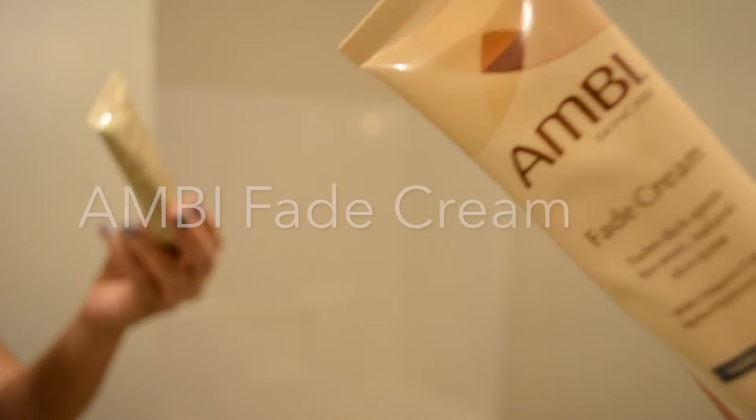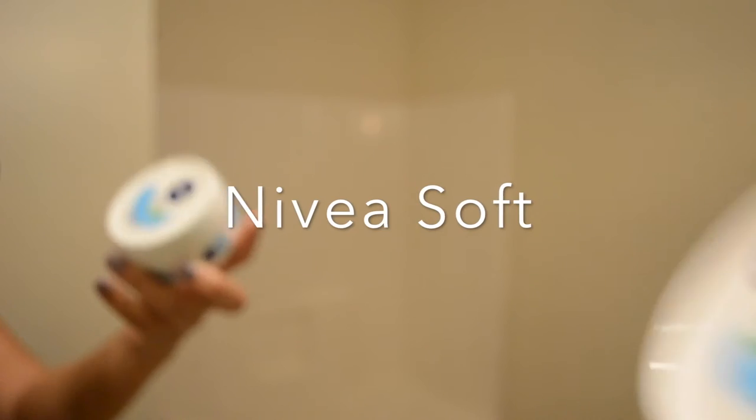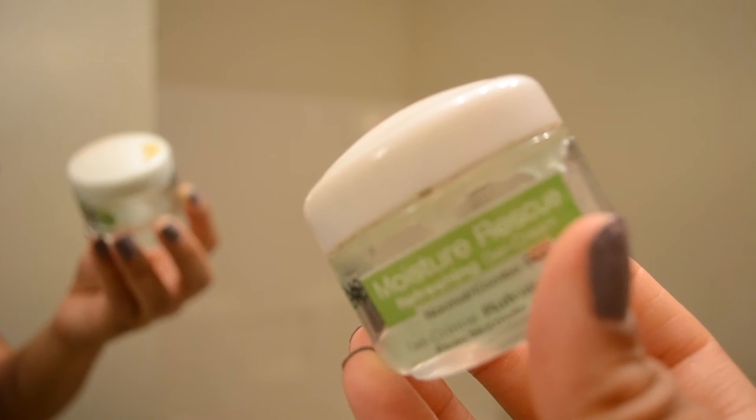I use the same fade cream and the same moisturizer at night. I also put on the Garnier Moisture Rescue on top of my Nivea cream, but only in certain spots.